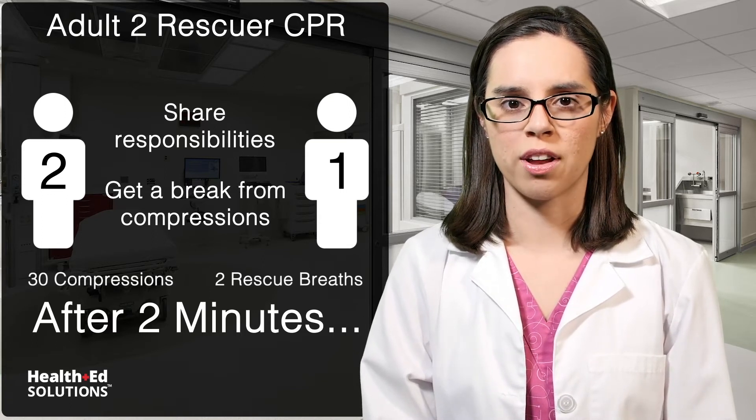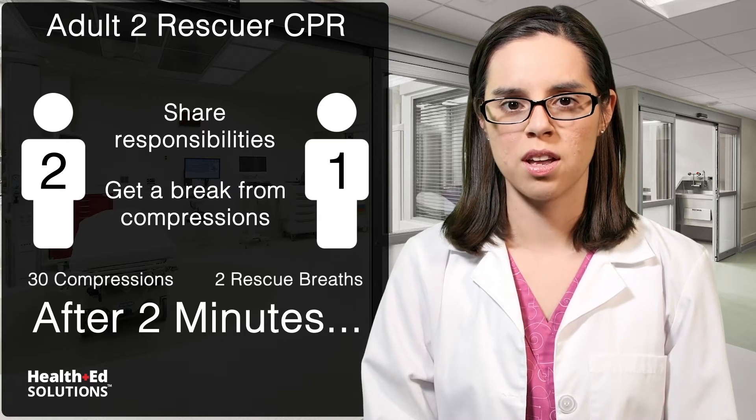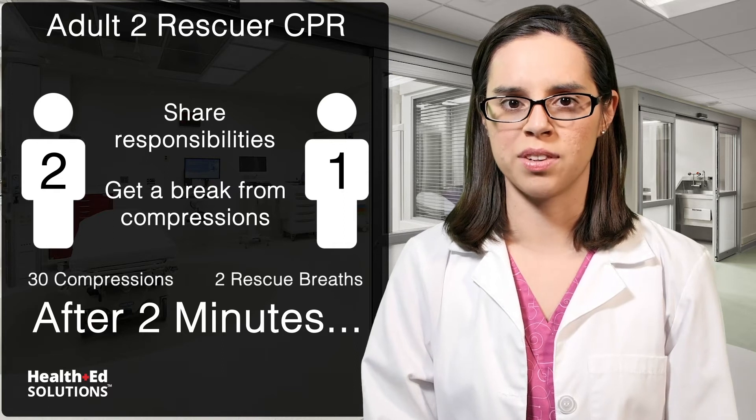The rescuers must coordinate switching in between compressions with minimal delay to help prevent brain damage. The rescuers may also switch sooner if they begin to fatigue.